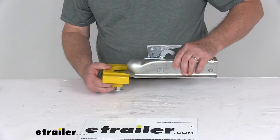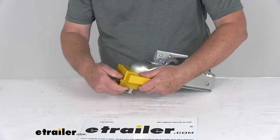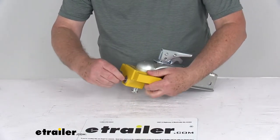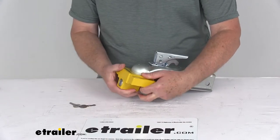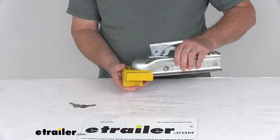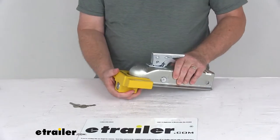That allows you to slide this lock onto the rolled lip or flat lip, and then push the pin at the bottom up into the hitch ball opening. Then turn the key to lock it, and it'll hold that pin up there so you can't get the lock off the coupler.